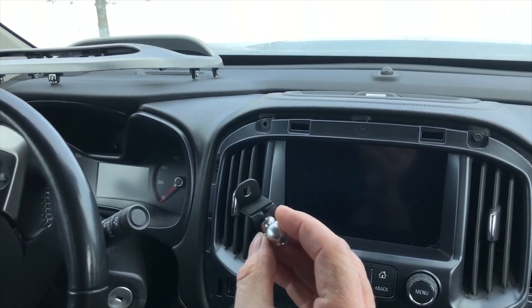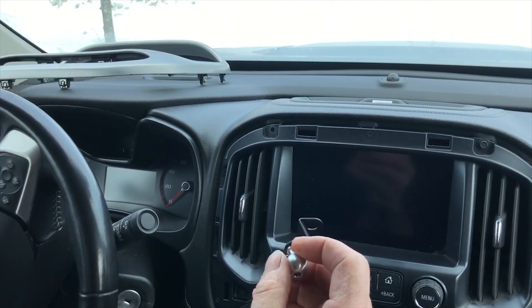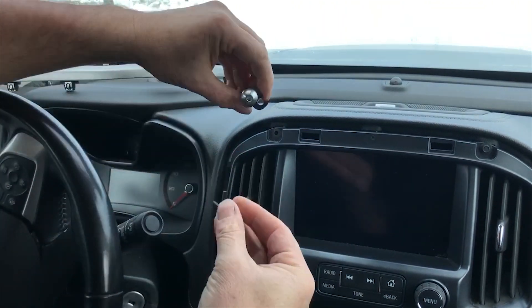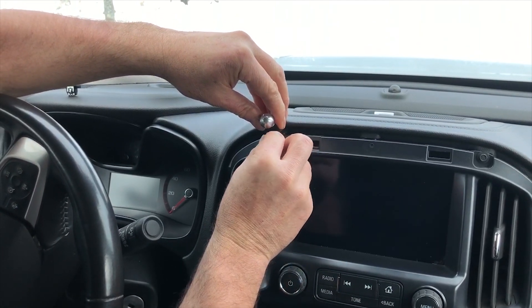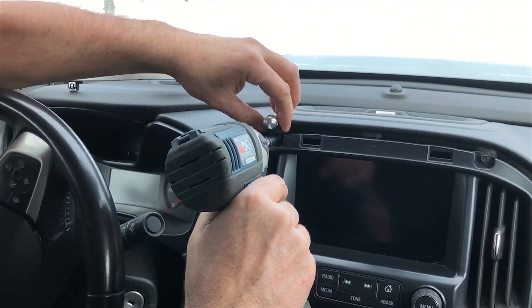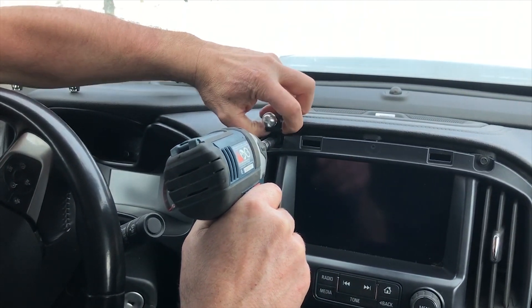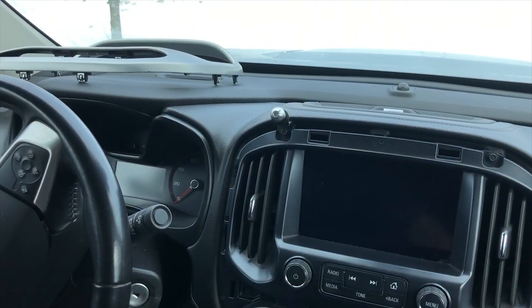Your kit's gonna come with a bracket that has a ball attached to it. It's got a foam pad on it to protect the bezel once it's installed. All you're gonna do is slide the bracket into this groove. Take the factory bolt, slide it in, and then you're gonna want to pull it up till it bottoms out on the bottom of the dash. Just tighten it up.